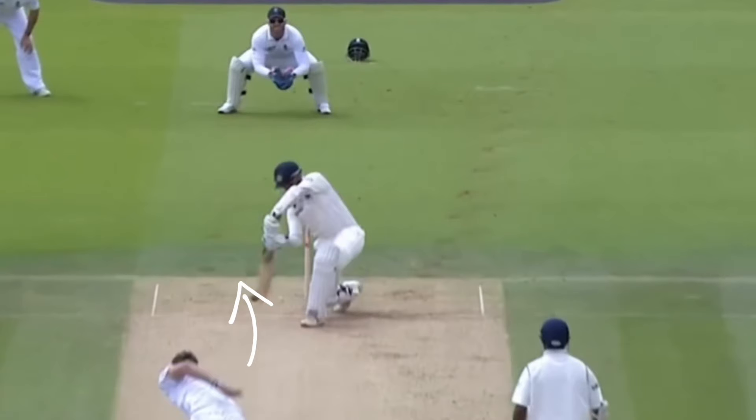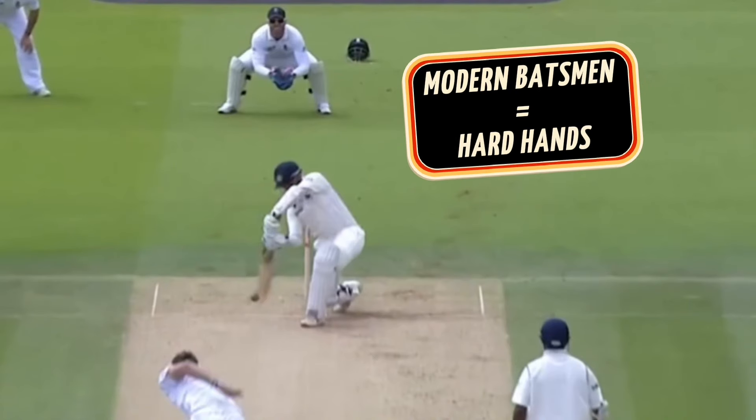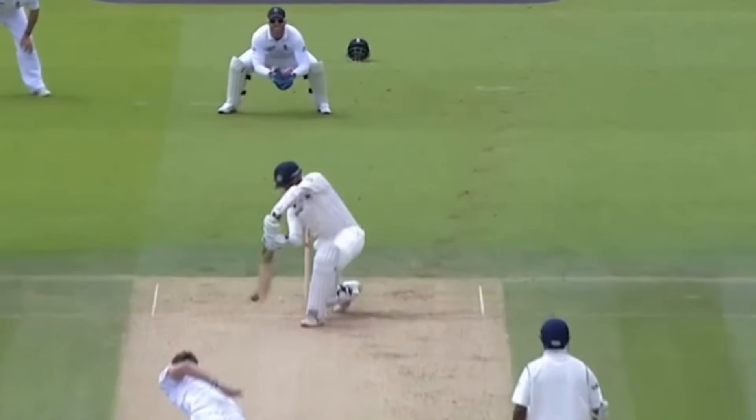This line and movement, I think for a modern day batsman with a modern day technique, would result in edging behind due to the hard hands that they play with. Dravid here shows an art and skill we don't see a lot of.